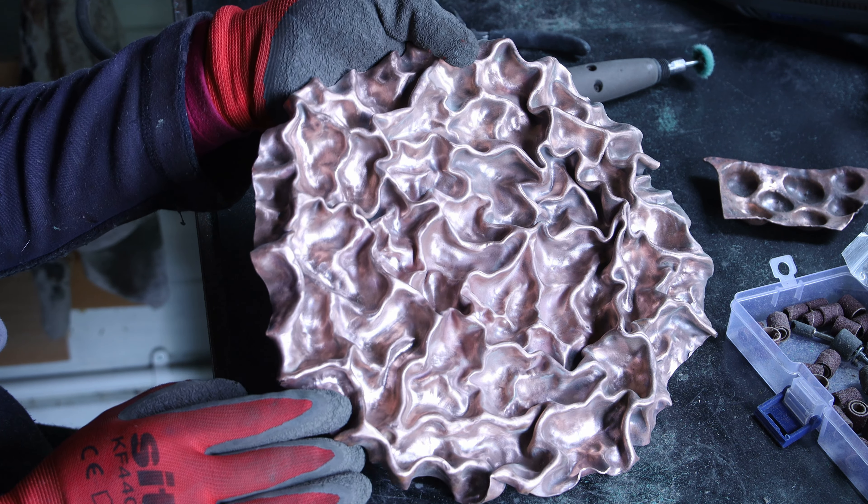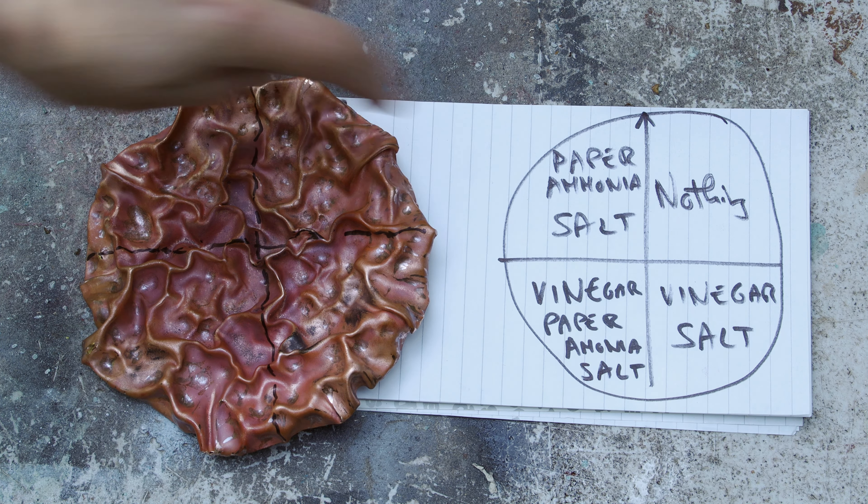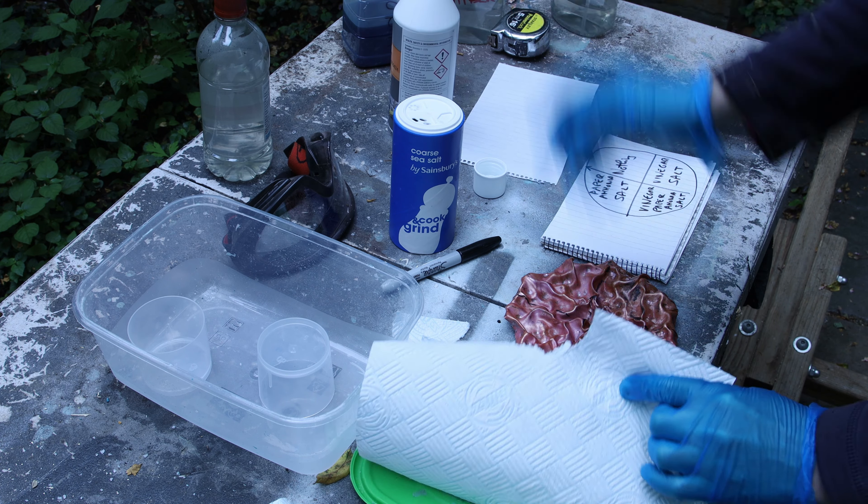Before doing the patina on the main piece I wanted to do some tests. I took the small test piece and divided it into four sections: top right — nothing applied; bottom right — only vinegar and salt; bottom left — vinegar, paper soaked in ammonia, and salt; top left — paper soaked in ammonia and salt but no vinegar. I soaked paper towels with ammonia — this stuff stinks so you need to be outside with a respirator — sprinkled salt over it, applied it to the piece, placed it in a plastic container above a pot, filled the container with ammonia, and closed it up for a few hours.